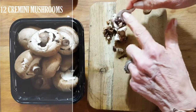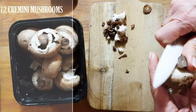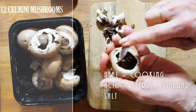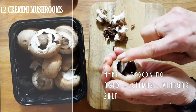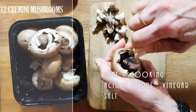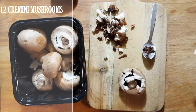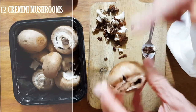People say you have to cook mushrooms, but mushrooms can be cooked by heat, by acid, or by salt. Once you go into the dehydrator these are going to come out nice and warm and super delicious. If you're wiping your mushrooms, just use a paper towel — you do not want to wet them.